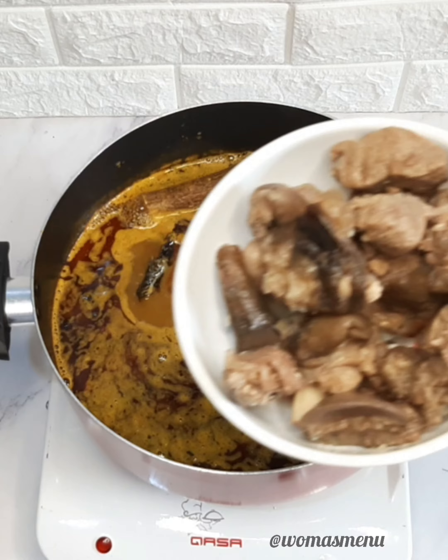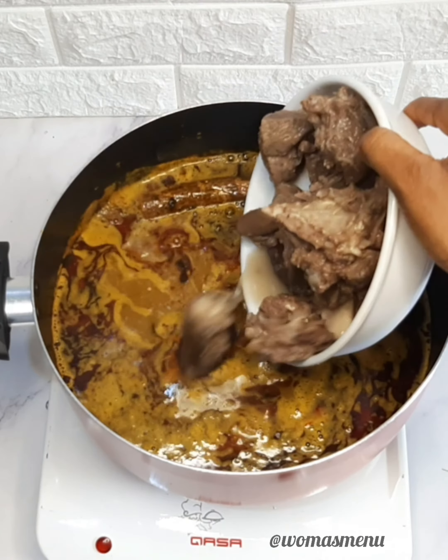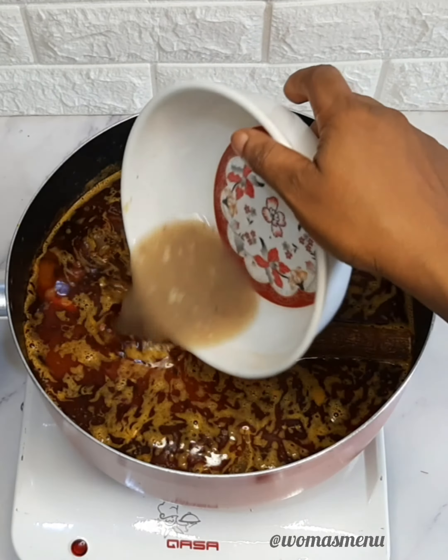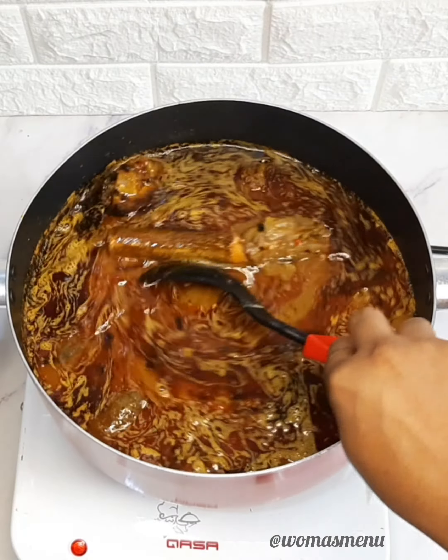Then after that you add your protein. I used dried fish and already-cooked goat meat for mine, but you can use any protein of your choice — fresh fish, anything you have, it is fine. Then I added a bit of the stock.